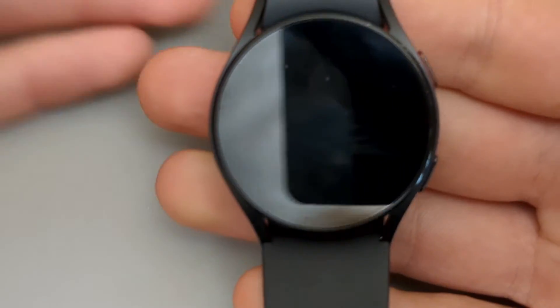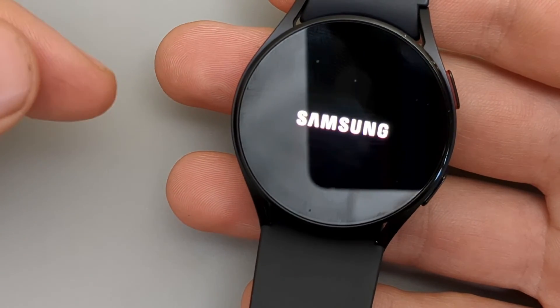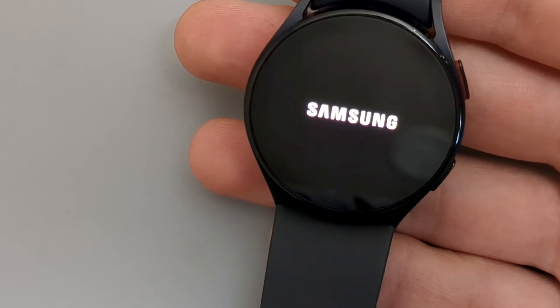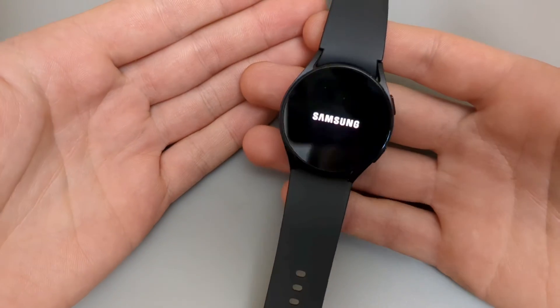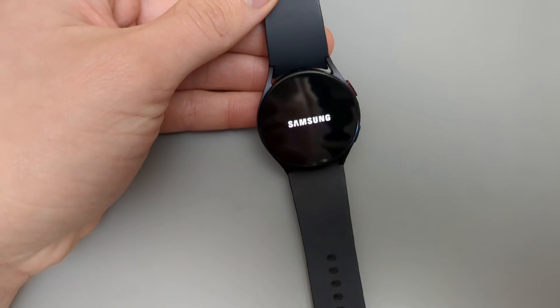The watch should now be fully reset. It will start up and everything will be as on a brand new watch. If this video was helpful, make sure to hit the Like button.